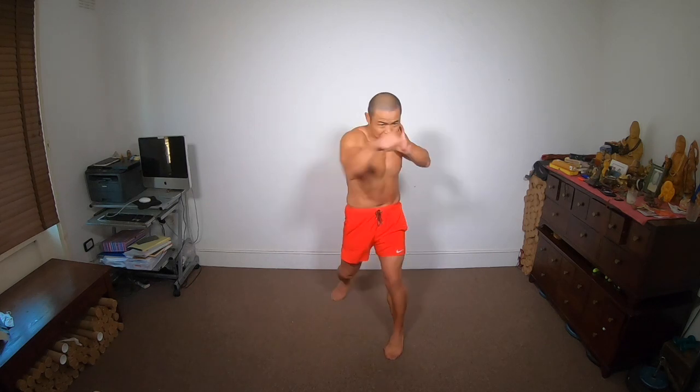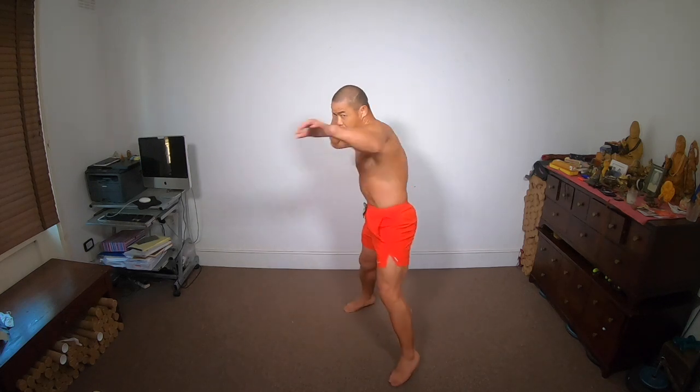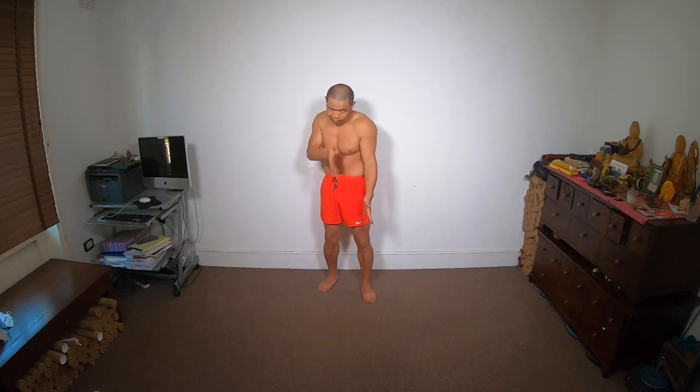Most times we do kick, punch, punch. So you can change it. Kick, punch. Just to make your punch and kick useful — use your front, use your sides.